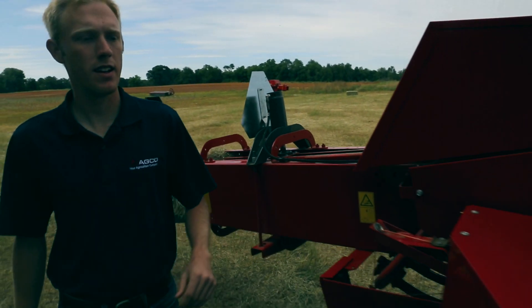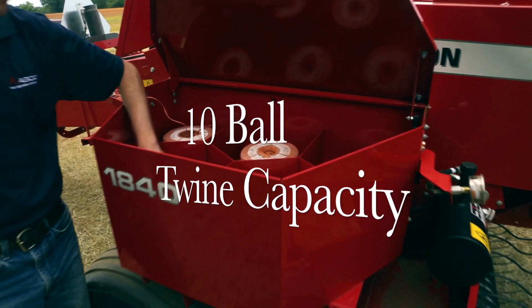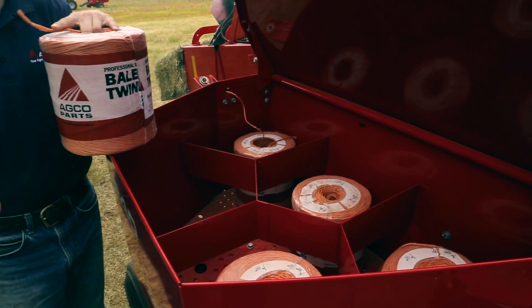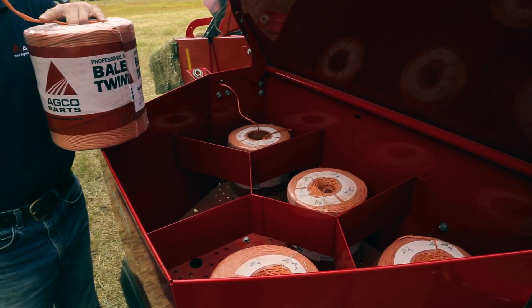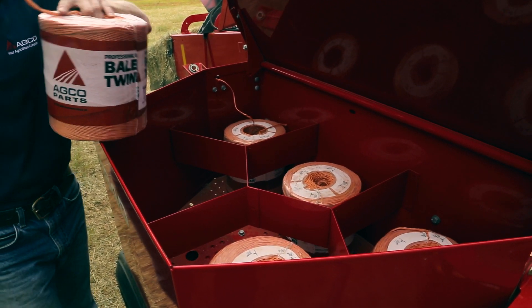Next up on the 1840 small square baler is twine capacity. We have a 10-ball twine capacity on the baler. That's going to increase your uptime in the field, reduce the downtime filling twine, to make sure you can run all day and bale however many bales you need to without stopping.